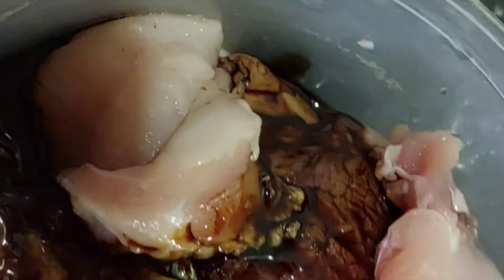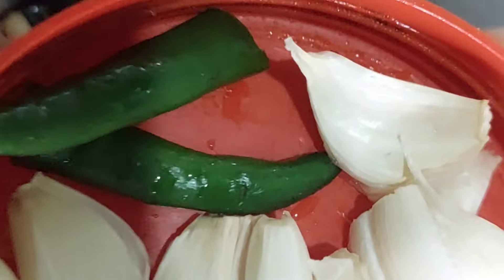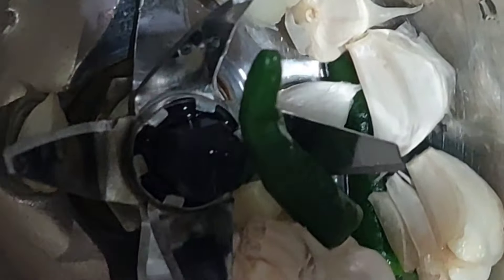The meatball is cooked. I will cook the meatball.